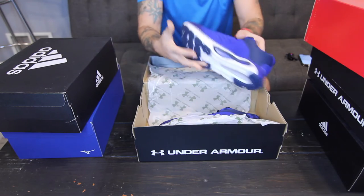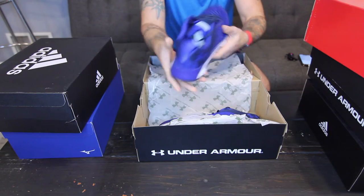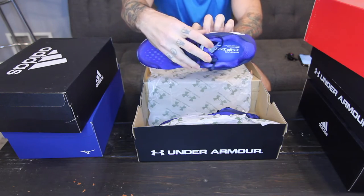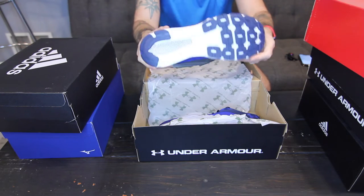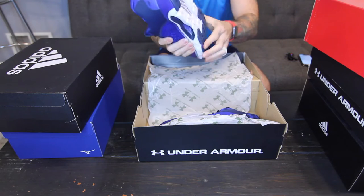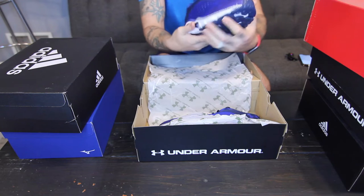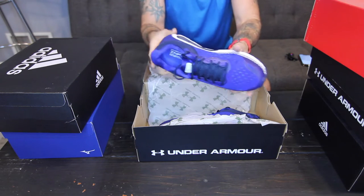The shoe itself is pretty nice. You can see the mesh here at the top and the inside. It's got a good sole, though one thing I notice is that the sole feels a little heavier and a bit tight. Of course it is a new shoe, but that's how it looks out of the box.